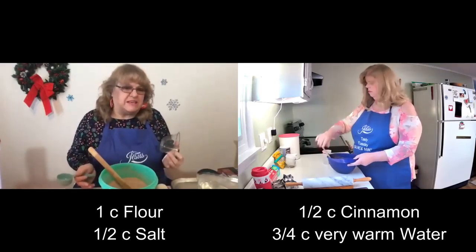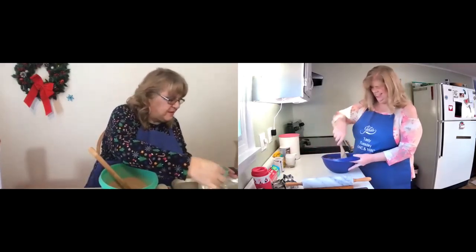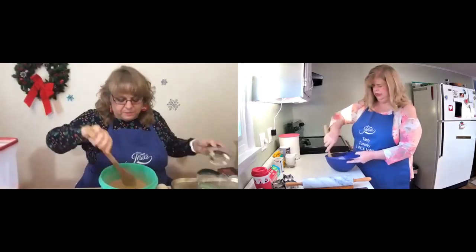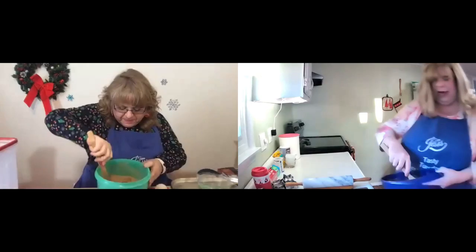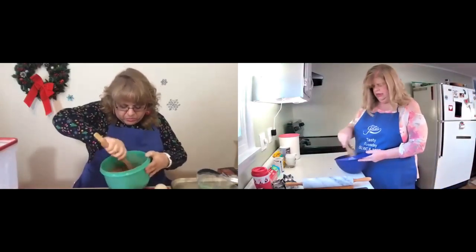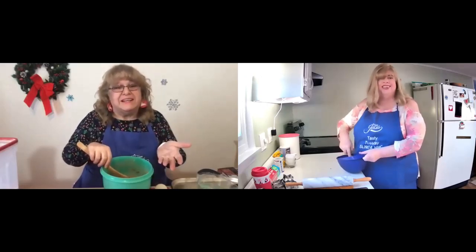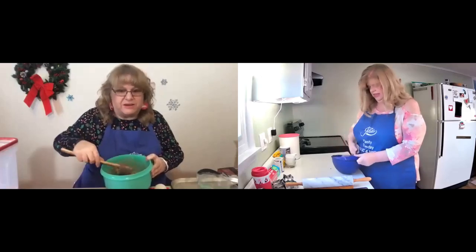So it's not going to be very tasty, but it's non-toxic. So if you've got small children and they put it in their mouth, they're not going to be harmed. I'm going to get my hands in there now. If you've got any rings on your fingers, don't forget to take the rings off.